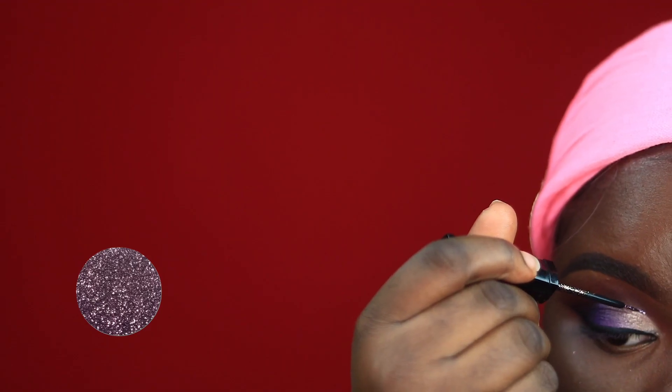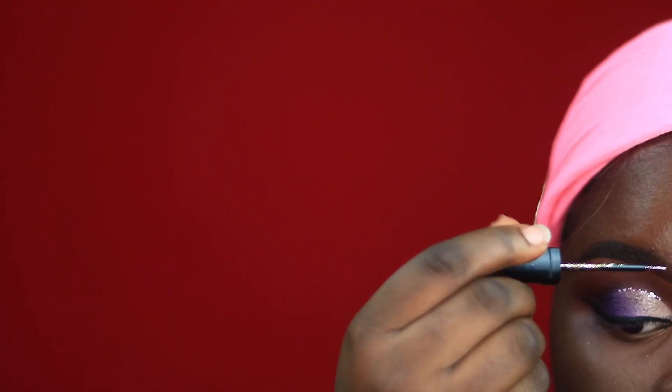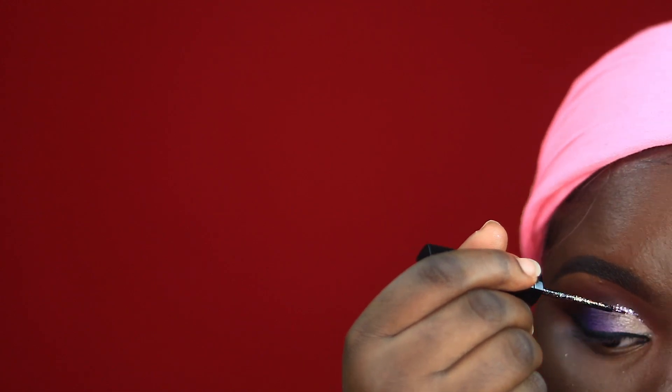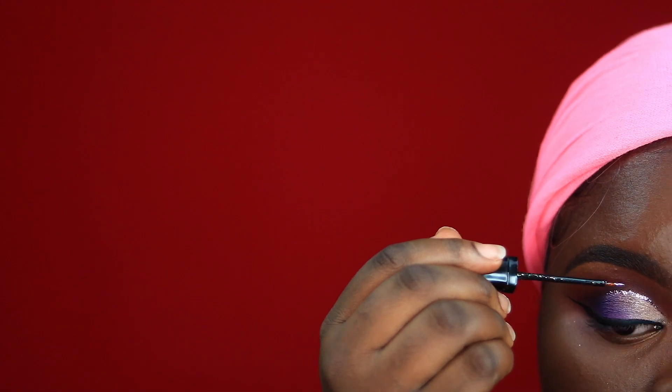This wasn't in the initial look that I was recreating, but I decided to go in with a glitter and apply this to my crease just to revamp the whole look. I think that this was a very, very nice addition. The glitter I'm using is Purple Tears from SuperGlitters.com.